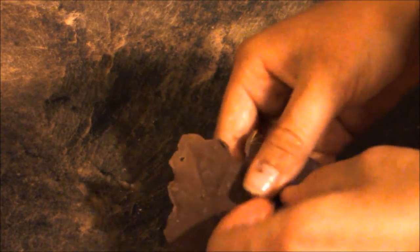Let it freeze for 20 minutes. Once the chocolate has hardened, carefully peel off the leaf. It can be extremely tricky, so don't get frustrated.